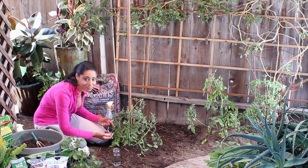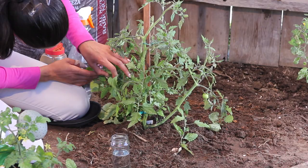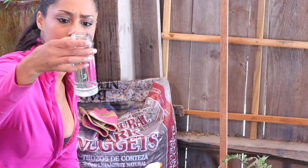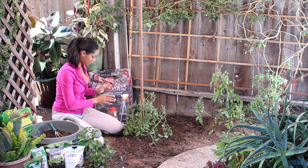I know this seems kind of harsh, and you can catch them and release them in other places, but there's a good chance that they'll come back or that they'll eat others' food in your garden. So we're going to just eliminate them like that.